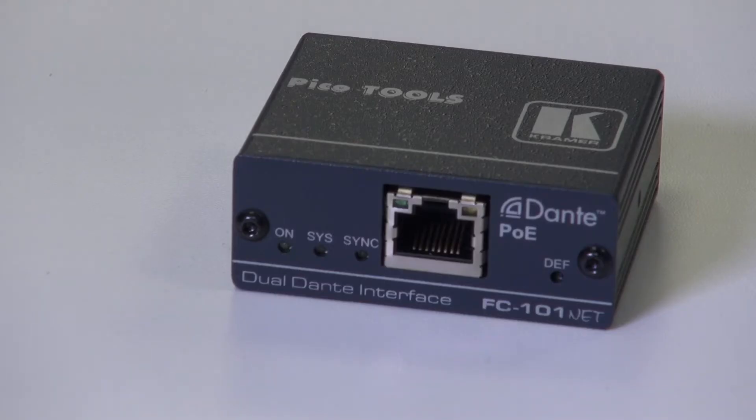On the front, we have three LED indicator lights. The ON LED lights green when the device receives power. The SIS LED lights green when the Dante network is available, or red if an error has occurred. The SYNC LED lights green for digital audio in normal operation, and red if an error has occurred.